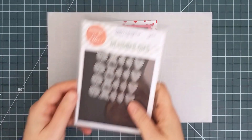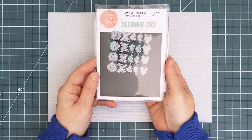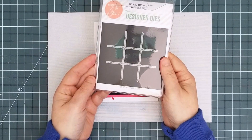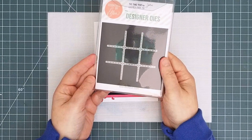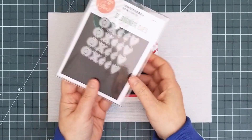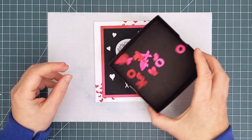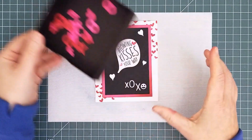Now getting back to the Confetti Flinger, there's a new confetti set that includes X's and O's as well as little lips and hearts. There's a tic-tac-toe die that cuts stitched lines into your cardstock that can be used with these icons, but I'm going to use them as confetti. I've got them cut and sitting ready in a little container off to the side.